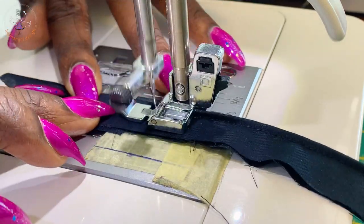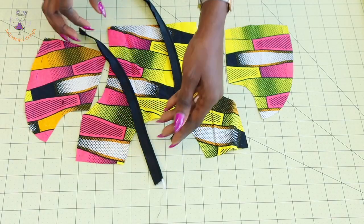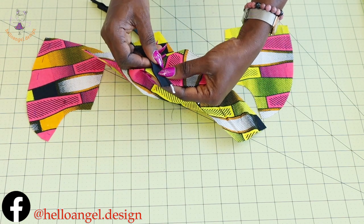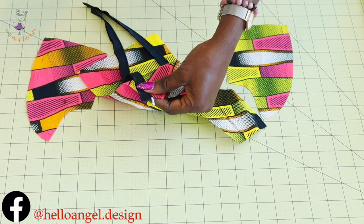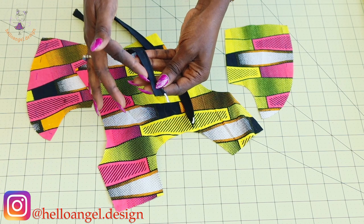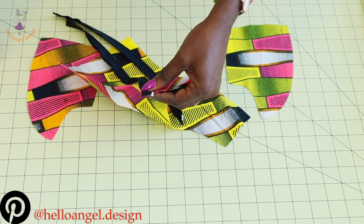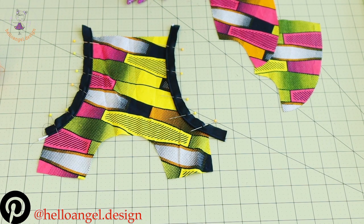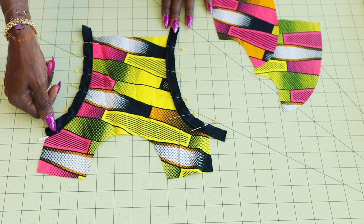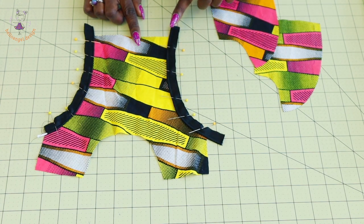I have stitched the piping together — this is how it is. Place it at the princess seam side like this and start pinning all around. When placing it, make sure the piping side is inside your fabric, not outside, while the raw edges are matched with the princess seam side. Pin it all the way down. Take it to your sewing machine and continue from your piping stitch line, stitching all the way down on both sides.